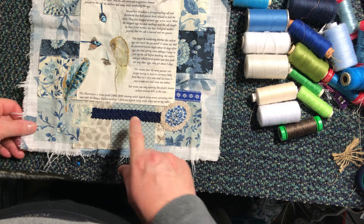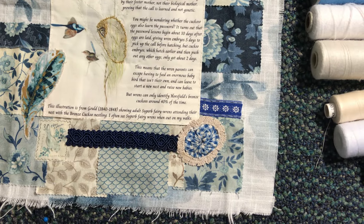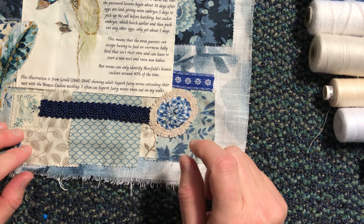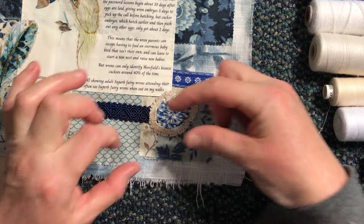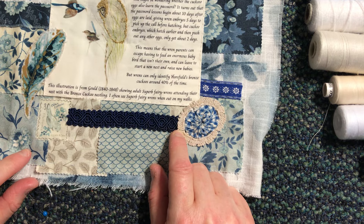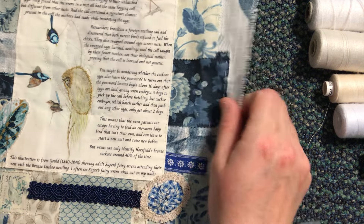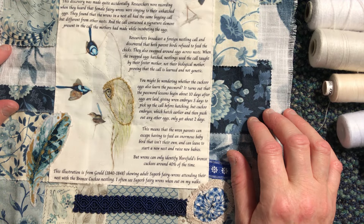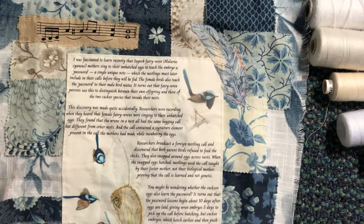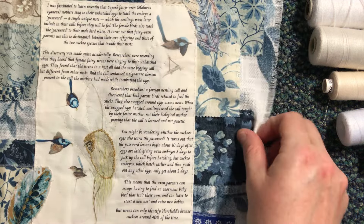I've also added some embellishments. I had this little scrap off a doily where I'd cut out the centre piece, and I put a Suffolk puff in the centre but elongated both of them out so they almost look like an egg. I've got this lovely braid here, a little bird stamp, and a feather — another feather — because the story talks about how the birds teach their little baby birds, while they're still in the egg, a secret code. I've put a piece of music which I think was tea-dyed, and another feather over here.